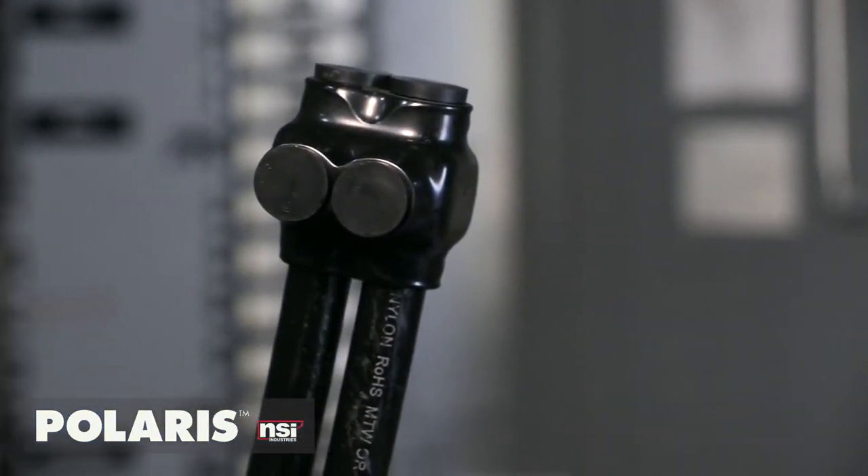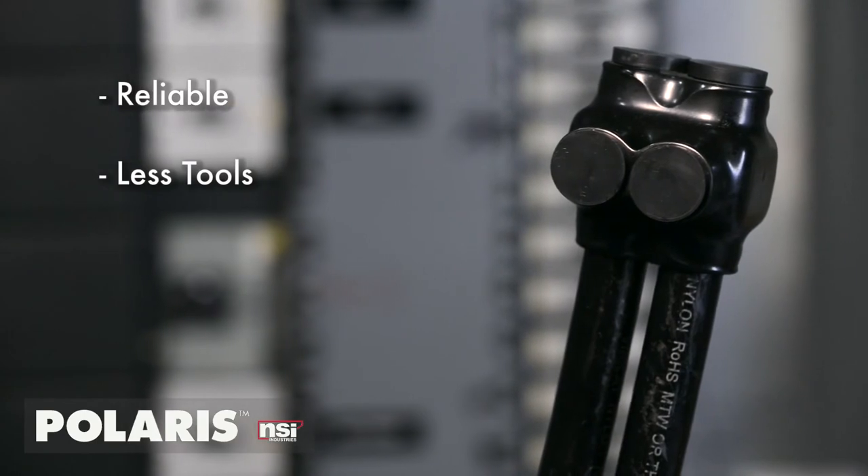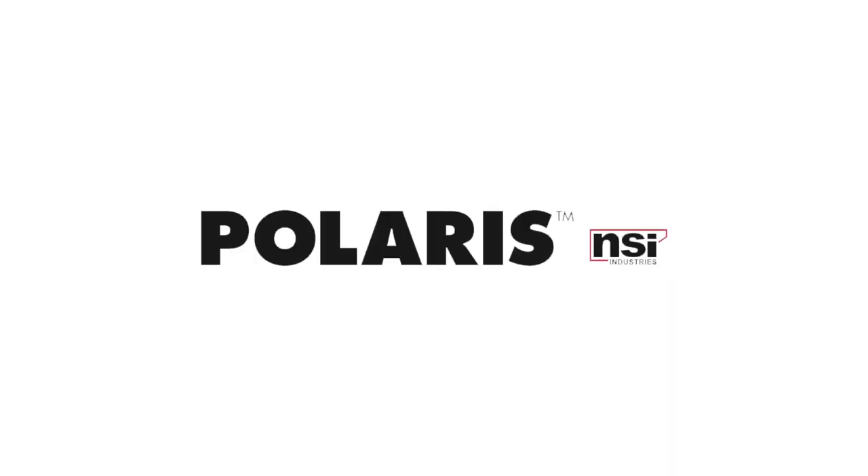Say goodbye to callbacks. With Polaris' reliability, you make faster splices with less tools, less time, and more money in your pocket. Start using the connector that saves you time and labor. Polaris.